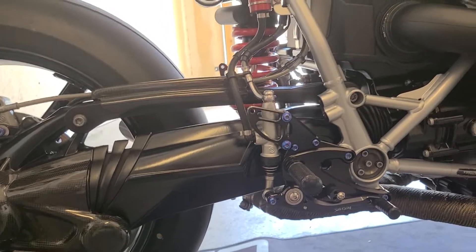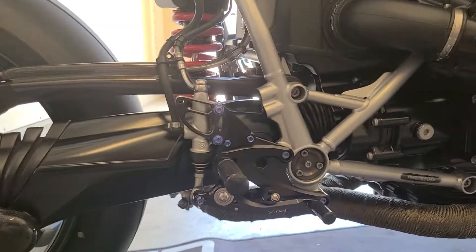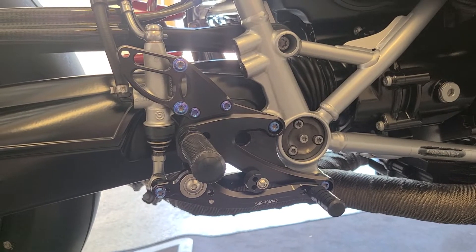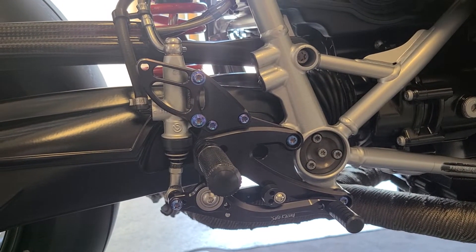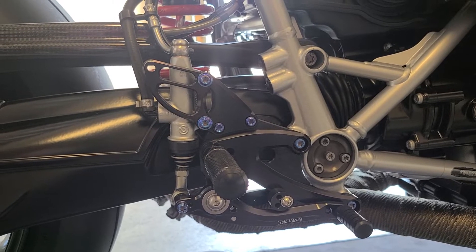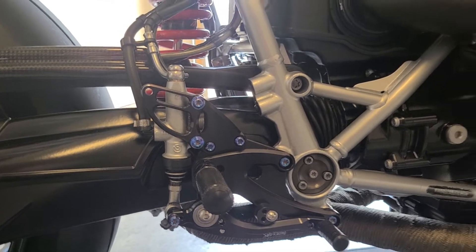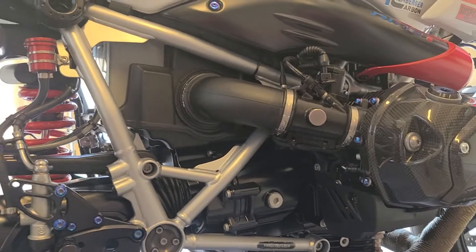That's about it for the carbon fiber at this point, but we're still waiting on the other parts, so we'll update this video as more come in. Next we have the Soto Racing rear sets, which really complement the bike, and those ProTie beautiful translucent blue titanium bolts — about every single bolt you see on this bike has been changed out with ProTie.